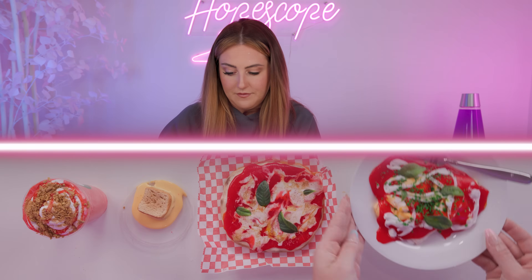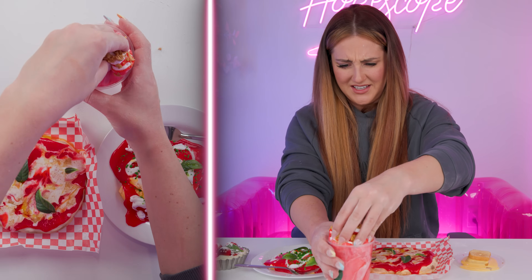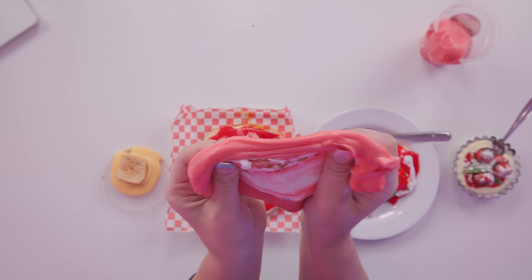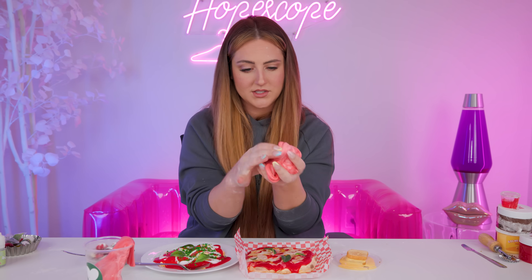Course number one, course number two, three, four, and five. Let me know what your favorite one was. Let's squish them now - starting with our drink. I feel like this one's gonna be the least satisfying because I already squished the majority of it. The little crunchy pieces are nice though, and this one just smells so good. This one was definitely more fun to make than it was to squish.